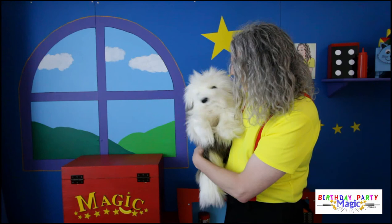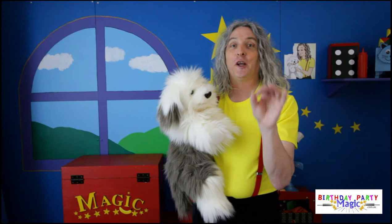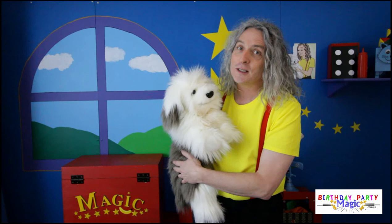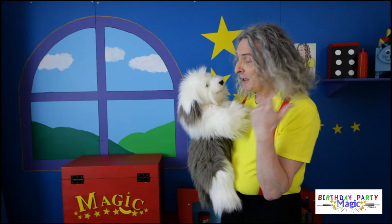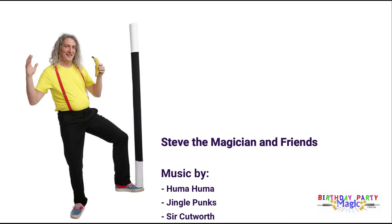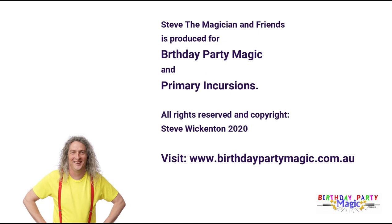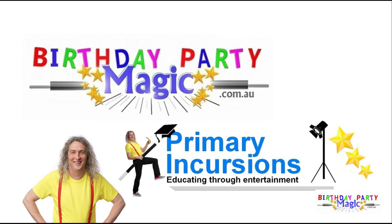I hope you all had lots and lots of fun. Remember to practice the magic tricks before you do them, but make sure you share them with your family and friends, because that's what magic's all about. If you haven't subscribed, please subscribe so you don't miss out on any more videos. Have lots of fun, keep smiling, stay safe, and we'll see you next time. Bye!